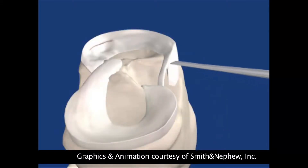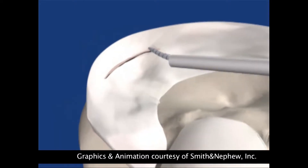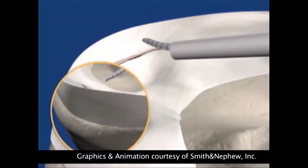The way the procedure is carried out is via a keyhole technique, or arthroscopically assisted. We put the camera in generally speaking from the outside, we put the instruments in from the inside, and we do what's necessary to the knee to sort it out — fix the torn meniscus, treat the joint surface damage and so on.